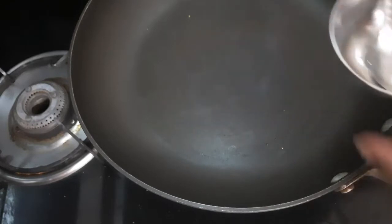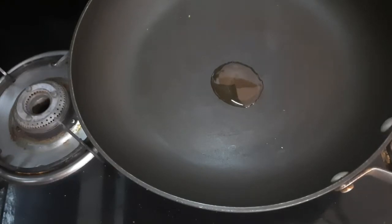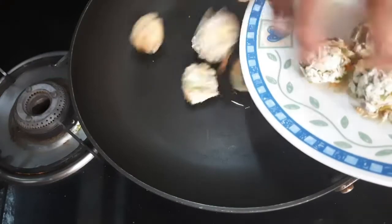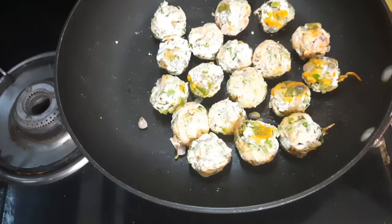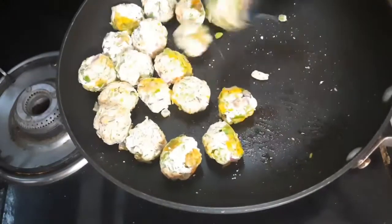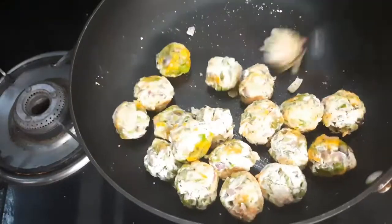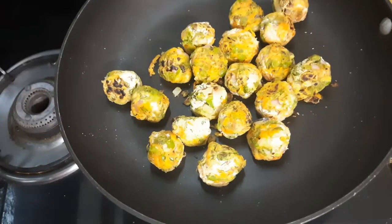I'll take just one teaspoon of oil in a pan and toss these manchurian balls in it — just to coat them in oil and make the outside a little bit crispier. In just one teaspoon of oil you can toss them. This took around five minutes and they have turned a little crispy on the outside. I'll remove them.